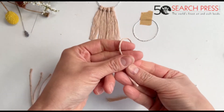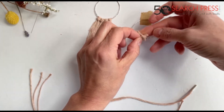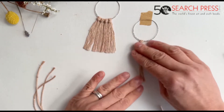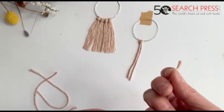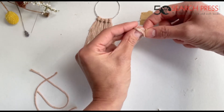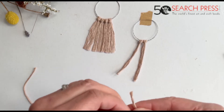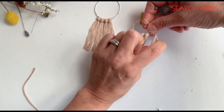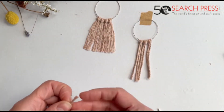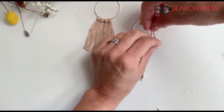Once again, you fold your string, you put it through your earring, and you pull. We're going to do the same with all of them — try to make sure that they're all the same length, it just makes your life easier. So what we're going to do next is our next knot, which is called the square knot.